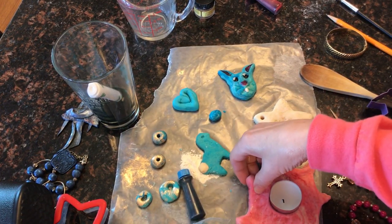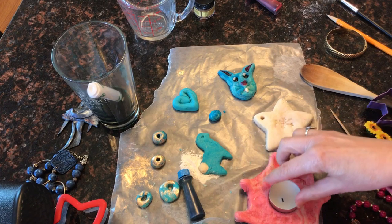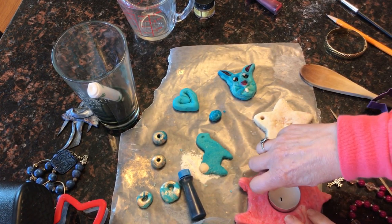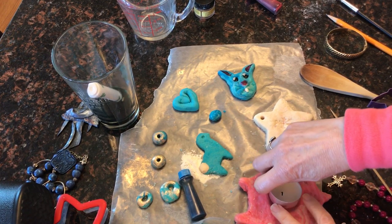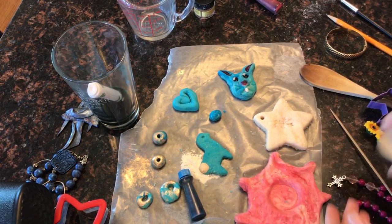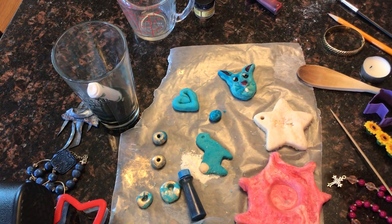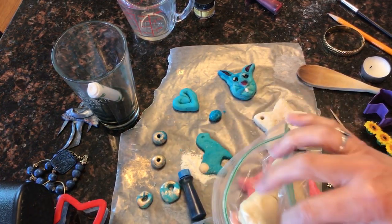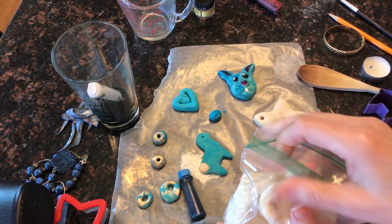Another thing you can do is just shape the clay however you want. I'm making a little tea light holder, which will dry hard. You can leave the tea light in it if you're letting it dry outside, but if you're baking it in the oven make sure that you take the tea light out.